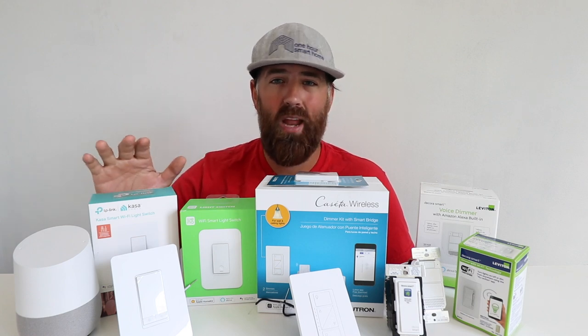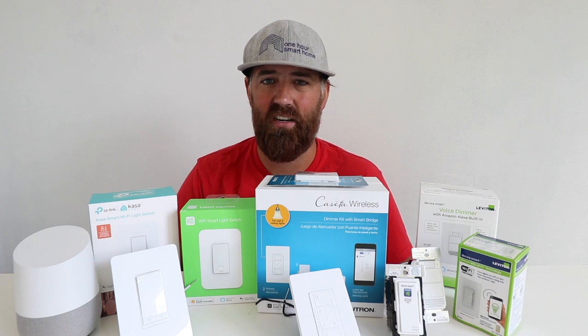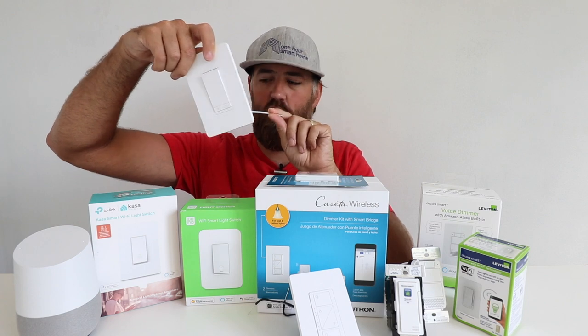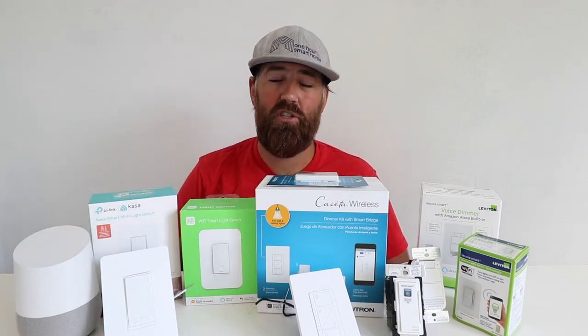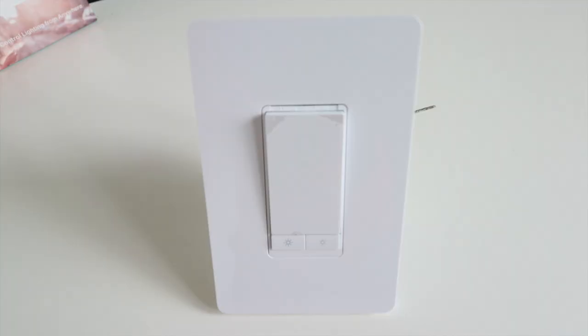A three-way switch is one where you've got two switches which control one lighting location, typically like what you might see at a staircase. The TP-Link smart light switches do require a neutral wire. I've found that the TP-Link smart light switches are very value-oriented, and you can get some great deals — there have been times I've been able to find the TP-Link smart light switch under $20.